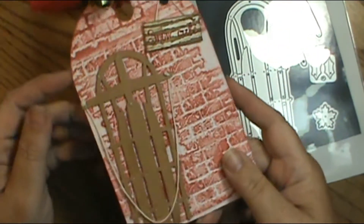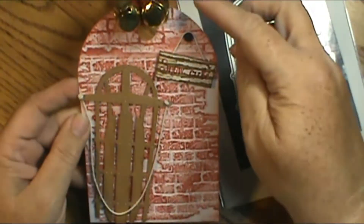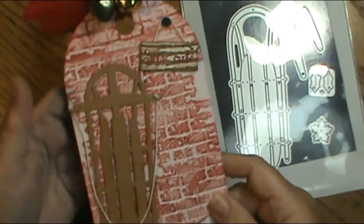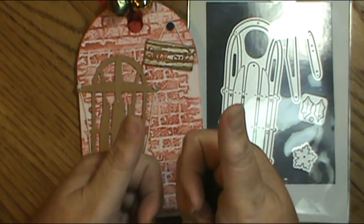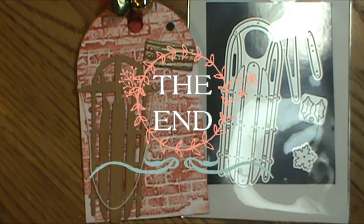Here's my tag again — it is 4 inches by 6 and a half inches in length and 4 inches in width. Let me know what you think, guys. If you like this video, give it a thumbs up and leave a comment below. Thanks for visiting me today and happy crafting. Bye!